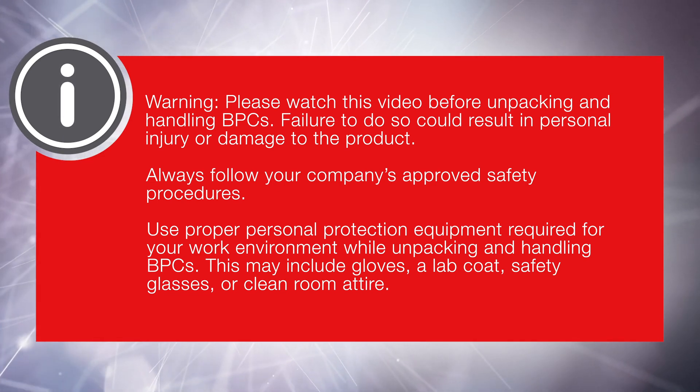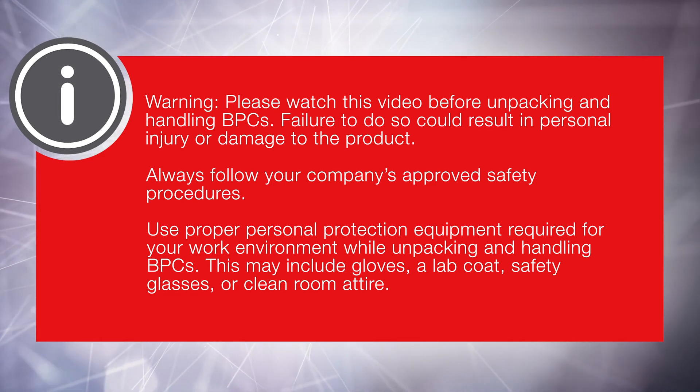Required PPE may include gloves, a lab coat, safety glasses, or clean room attire.